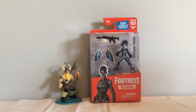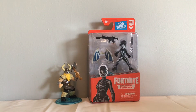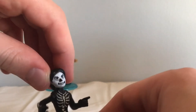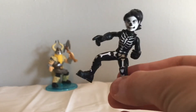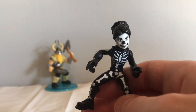Next we have the Skull Ranger figure, so I'll open that up and check her out. Here is the Skull Ranger figure — she has the kind of Skull Trooper details on her, a lot of bones and stuff, and her face looks really good. I like this female build better than the ones in the previous series.